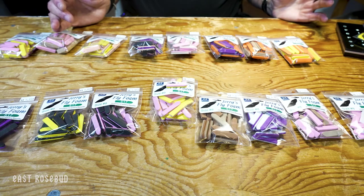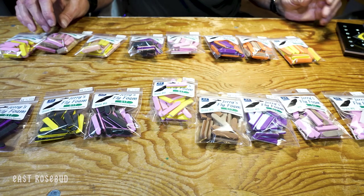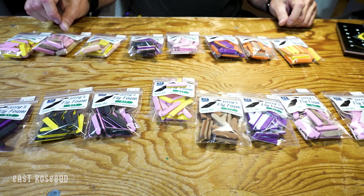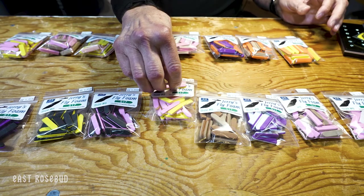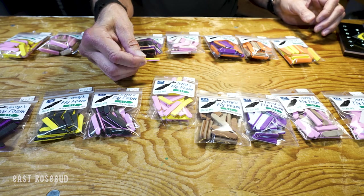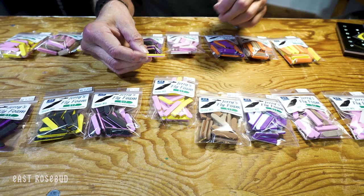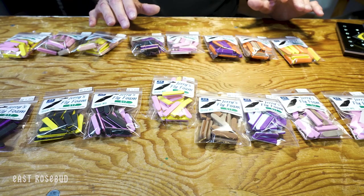It's available in three different sizes — all these colors in eights, tens, and twelves. You can flip these: you can have the yellow down or the pink down. You can do a lot with these — trim them, shorten them, angle them. A lot of stuff you could do.